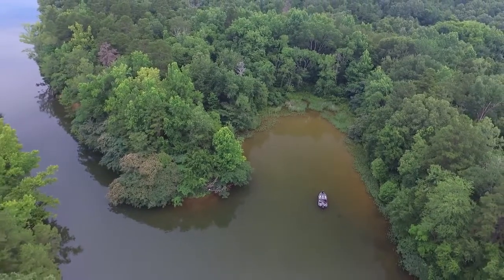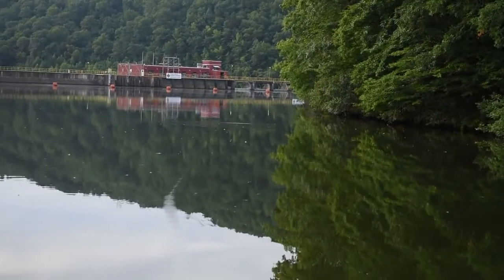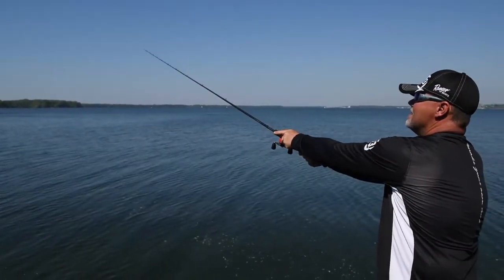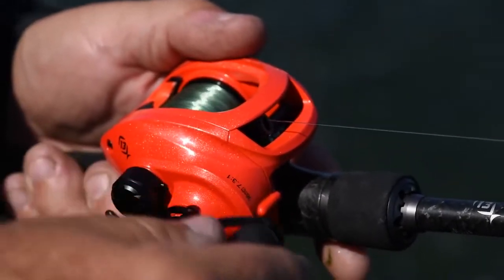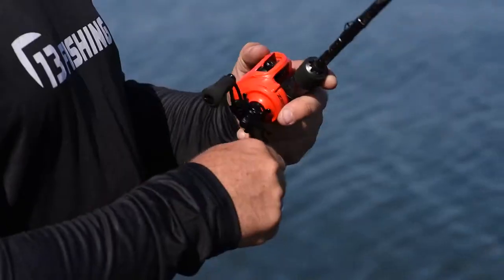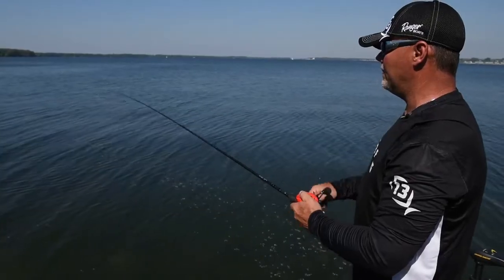That is absolutely nuts, man. I mean, look at that cast — game changer when it comes to distance. I'll be able to get my crankbaits — I love a DT16 and a DT20 — I guarantee you I'm going to be able to get those suckers down there another two or three feet. There's no doubt in my mind.